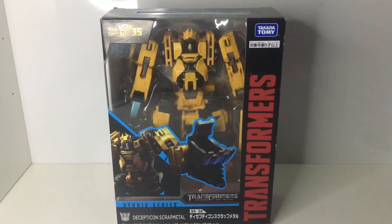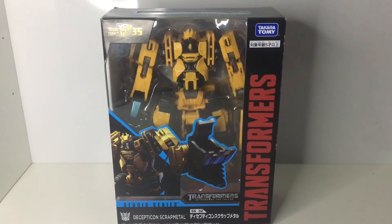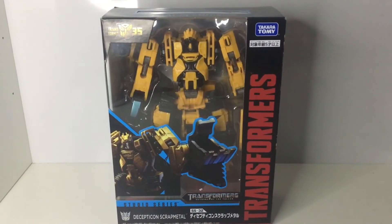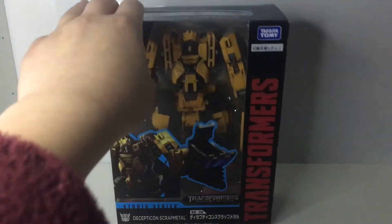I'm quite happy with the decision that I made. I mean, let's just get right to it — let's open him up, you know? After all that, no point in keeping him if I'm not going to open him.